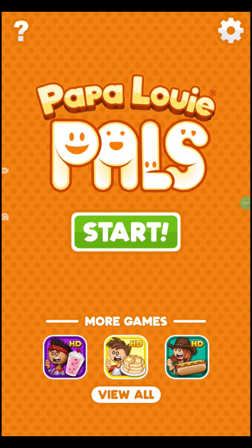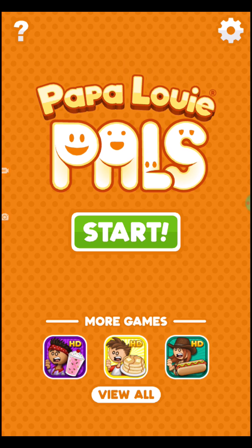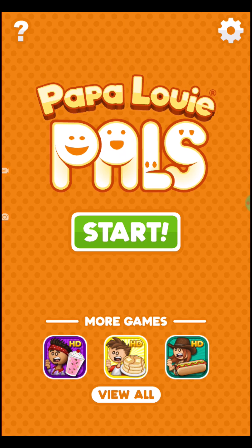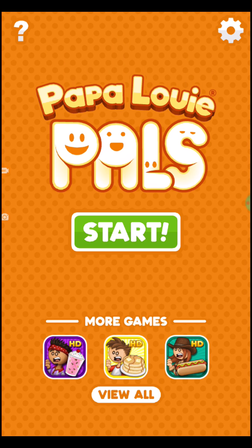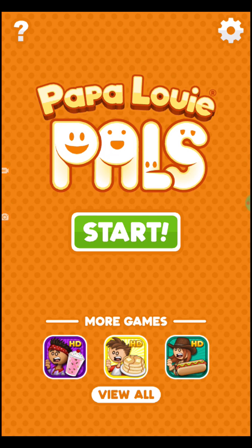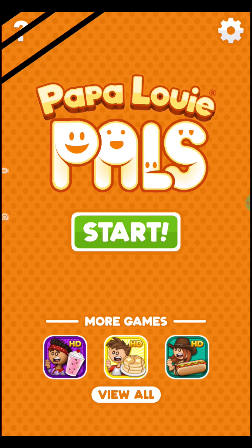Hey, what's up you guys? This is AlleyCat361, and in the community tab, I did a poll of which animation I should do next, and it looks like the selfie animation. So in this episode, we'll be doing the selfie animation. So without any further ado, let's get started.